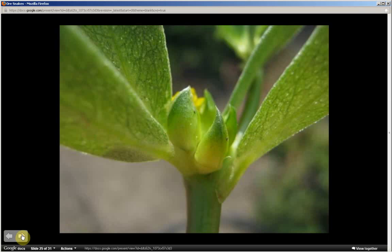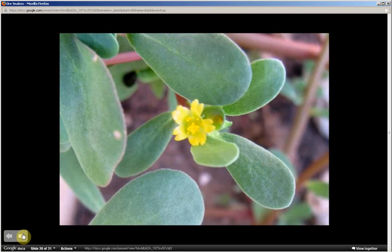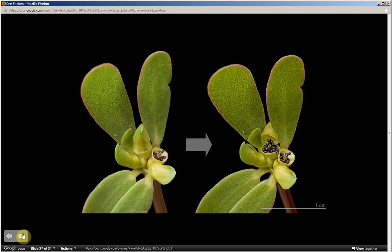Flower buds — notice where the leaf meets the stem, they develop. This shows how the flower buds form: the top portion opens and splits around the middle to expose the tiny black seeds — numerous tiny black seeds inside of each seed pod.